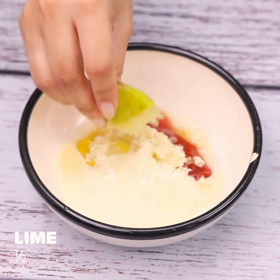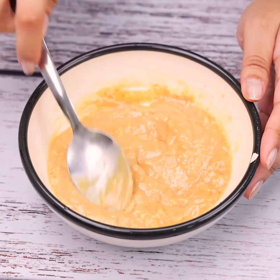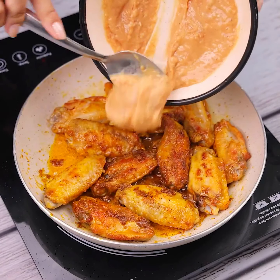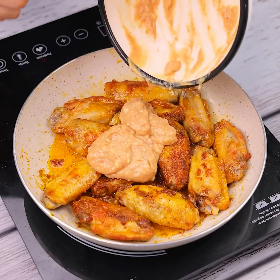This mixture will give a special touch and an incredible sweet and sour taste. Now I'm going to pour the mixture I just made over the recipe and mix everything together well.